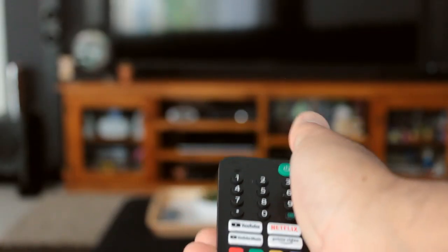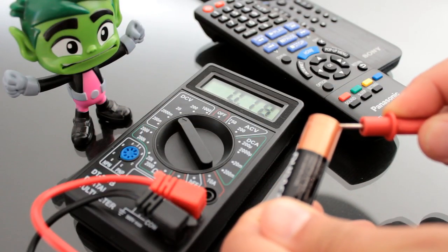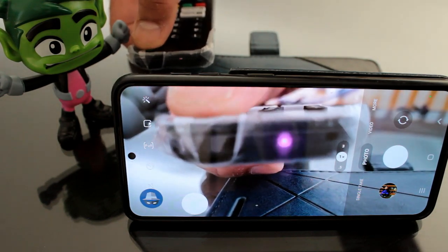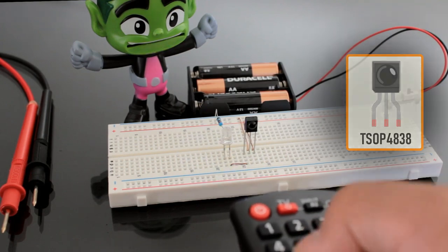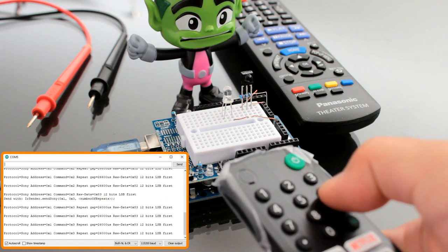What do you generally do when your remote control starts playing up? Do you use a multimeter and check the voltage and current produced by the battery, or do you point your remote control at a digital camera and try to visualize the infrared light? In this video I'm going to show you how to create a simple infrared receiver circuit using the TSOP4838, and also show you how to read the code sent by remote controls. You can also use this circuit as an IR remote tester.